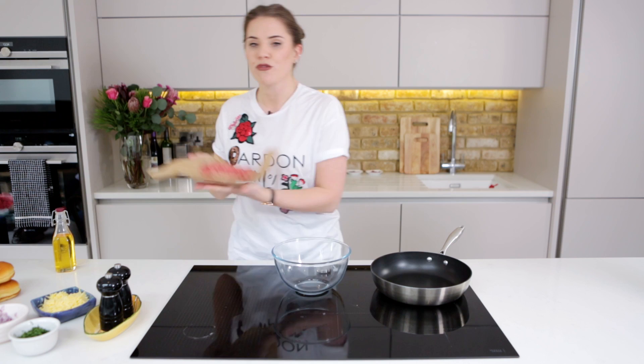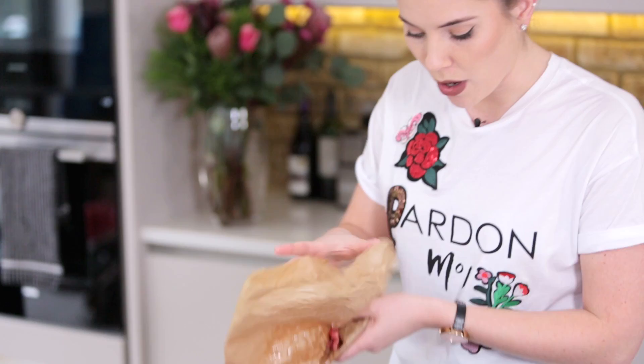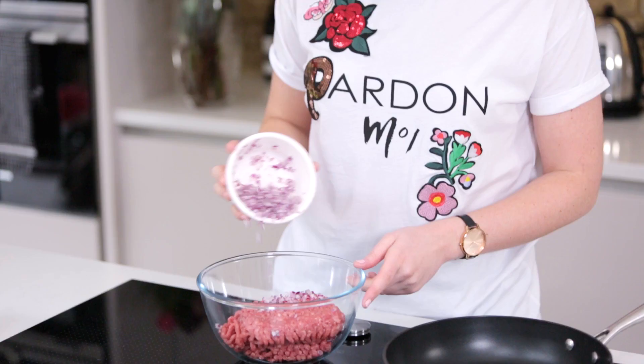We're going to start off with 500 grams of mince. Please, please, please buy high quality, high welfare mince. If I'm going to be a meat-eater I'm sure as hell going to be a responsible one, and that's going to go into our bowl — that's 500 grams.